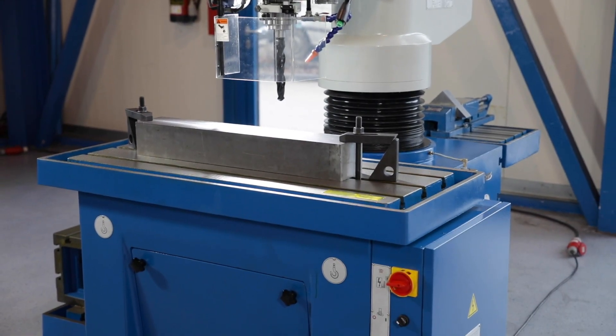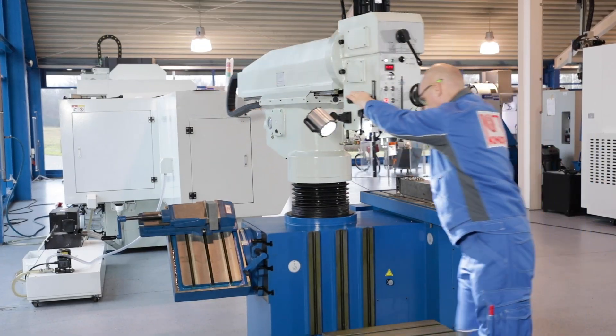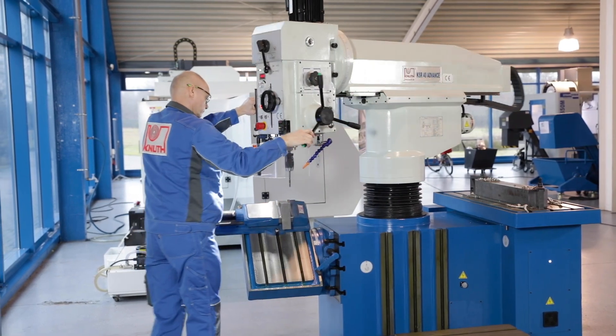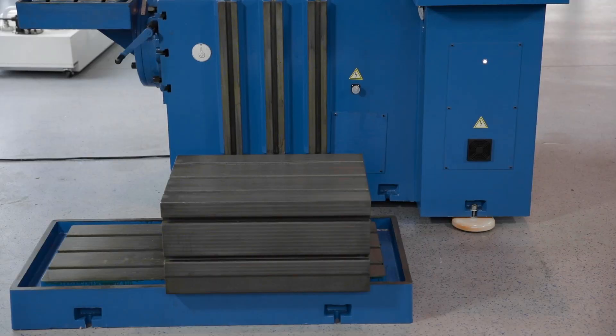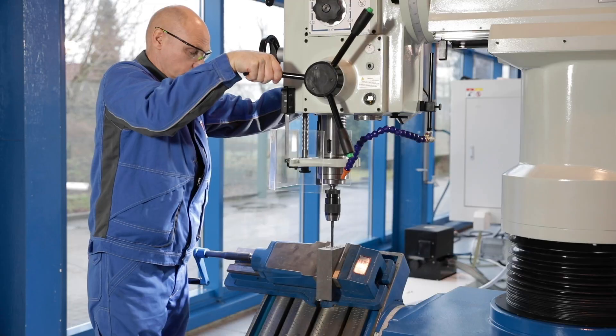The clamping table is integrated in the stable machine frame. Two additional precisely-machined side clamping surfaces offer space for further clamping devices and workpieces. The base plate, the cube table and the angle-adjustable horizontal clamping table are delivered standard with the machine.